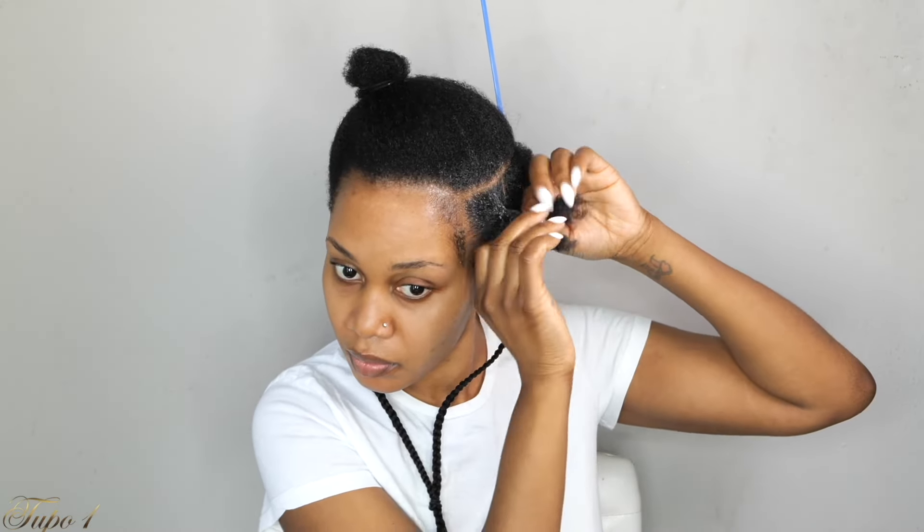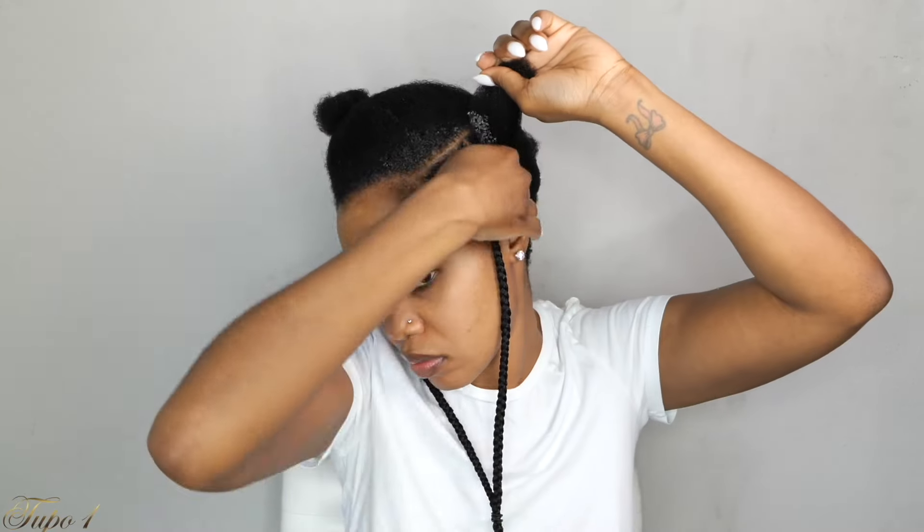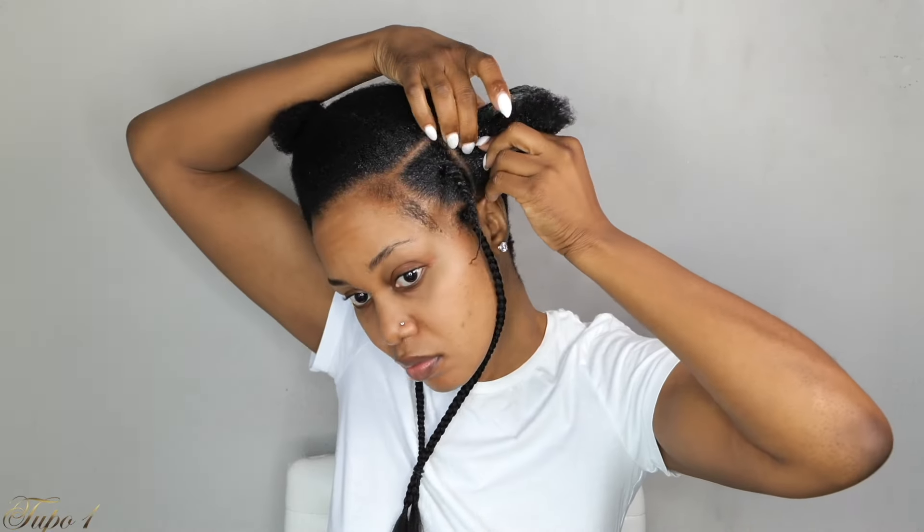Once I secure that box, I section the hair into two and give it a little tug — but not too tight that I'm about to give myself a headache. I apply a bit more shining jam to the remaining natural hair and twist it all the way down. For the second box, I apply shining jam, section the hair into two, take the hair from the first section to the second section, then use the rubber band to secure it — not too tight so I don't break my natural hair. Then twist the remaining hair all the way down and secure with a bobby pin.